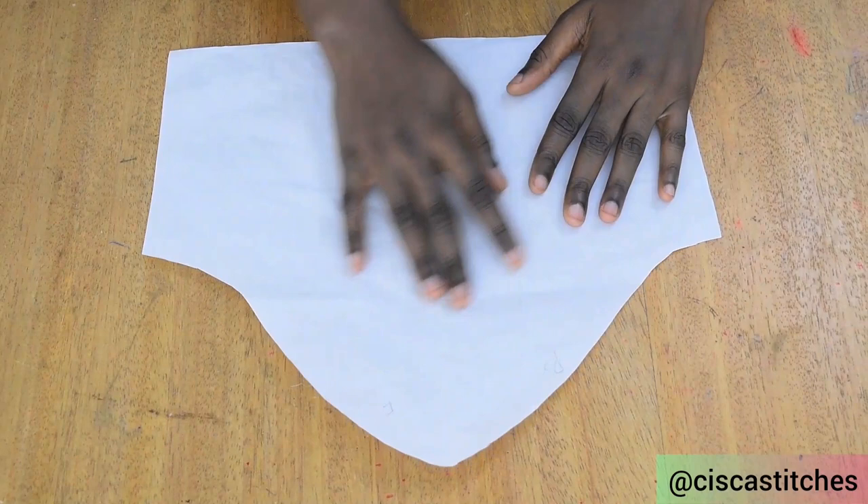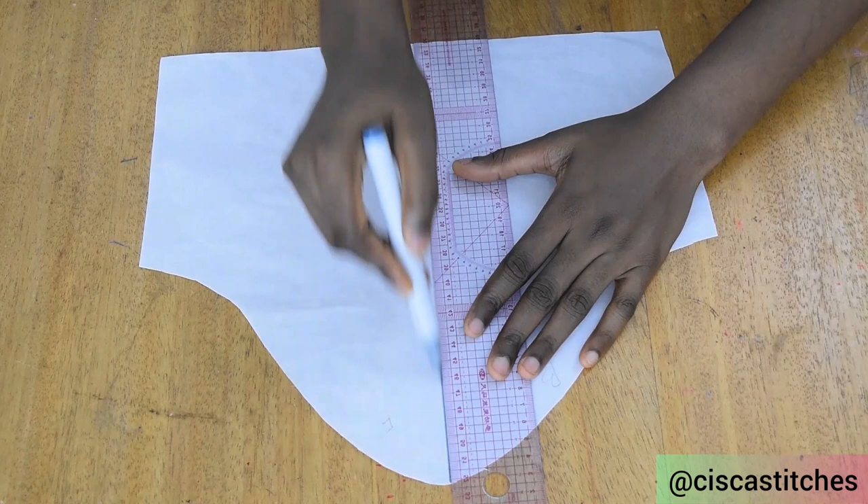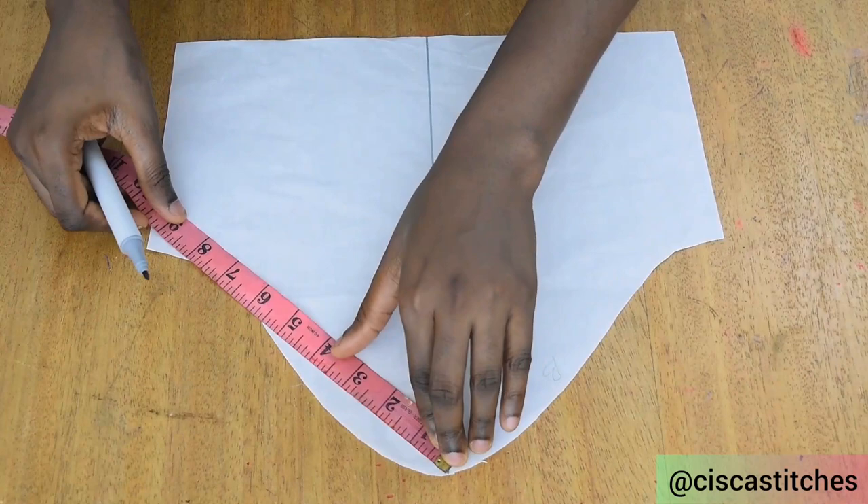Here is my short sleeve pattern. If you don't know how to draft a sleeve pattern, I'll leave a link in my description box — go ahead and watch that. A long sleeve pattern can be converted into a short sleeve pattern. The first thing I'm going to do is mark the midline of my sleeve, since we're looking for something that is very symmetrical. You can go on to draw a straight line like this.